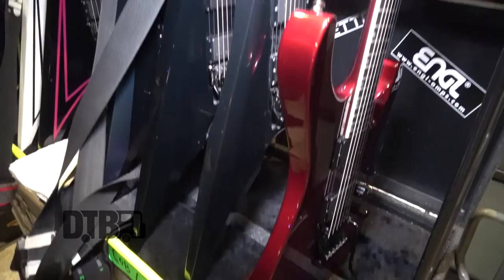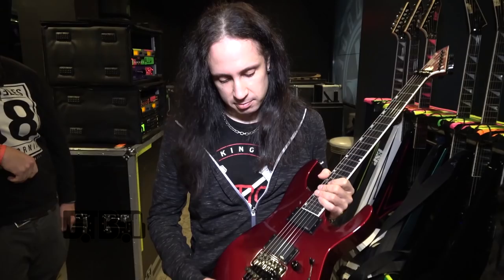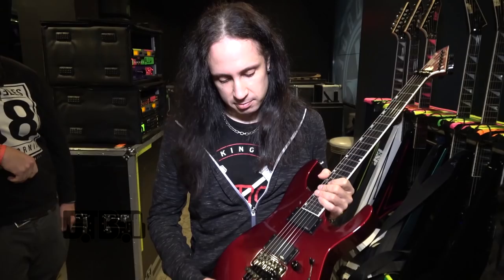Every guitar has the same electronics. I've always been using a Floyd Rose — it's really mandatory with this music, you can't do without it. And the pick is a Dunlop Sharp 0.88 — the green one, actually similar to the green one but with a custom print and color. Pretty cool, pretty sharp.